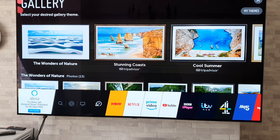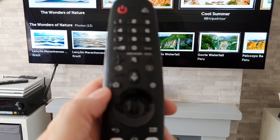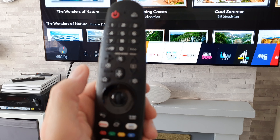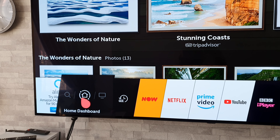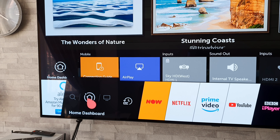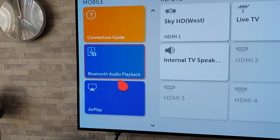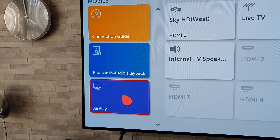Once you've done that, get your remote again and press the home button — one press will bring up your home menu. You're going to want to go to Home Dashboard, click on that, and with any luck you should have the AirPlay symbol there. Simply press on that and move on to the next step.